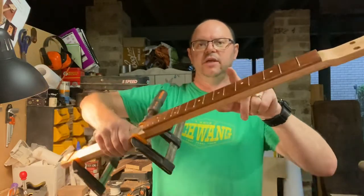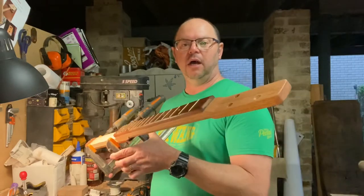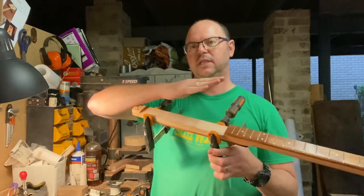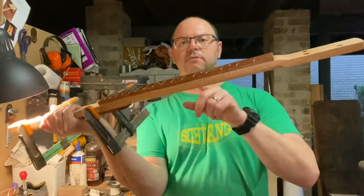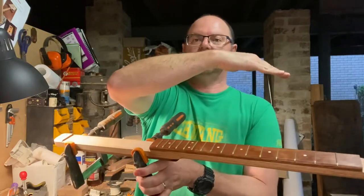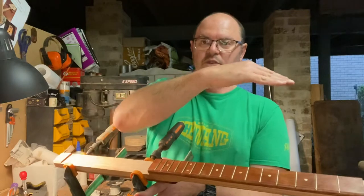If there's a bend going down, it's going to buzz like crazy in this area. Bending up a little bit isn't too bad as long as it's not too much — a tiny bit is fine. Remember, string tension even on a three-string is still quite strong, so a very straight neck can end up with a little upward bow. The frets in there are taking up space, spreading the timber apart ever so slightly.